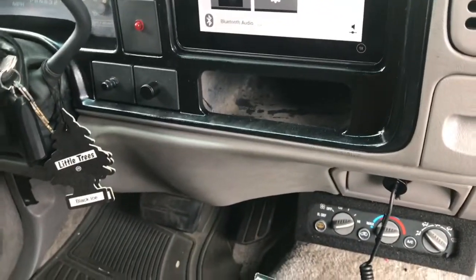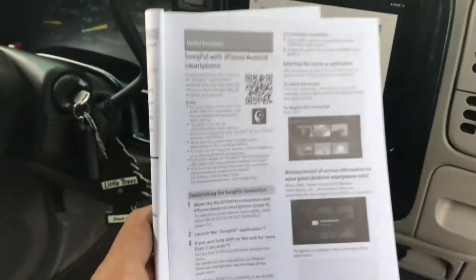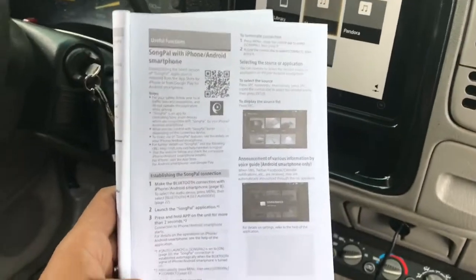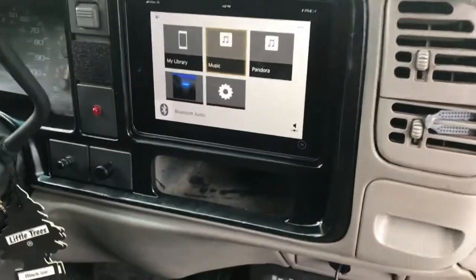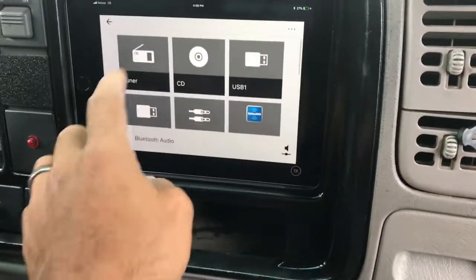I gotta warn you, it's a little tough to get this thing to pair, so in your manual are all the instructions on how to do it. I know we hate to read manuals — I do too — but read the manual because it's kind of tough. Do that and you'll be fine.